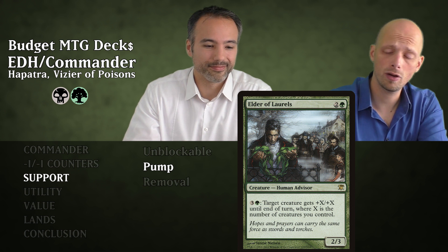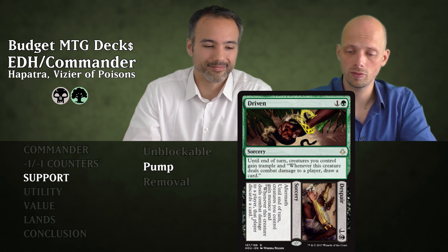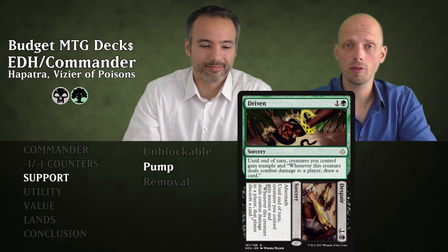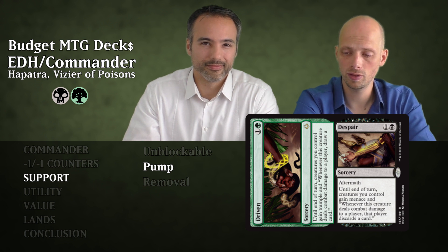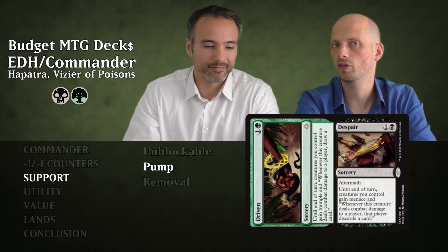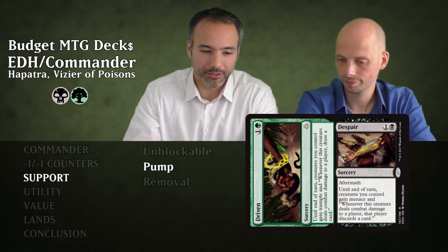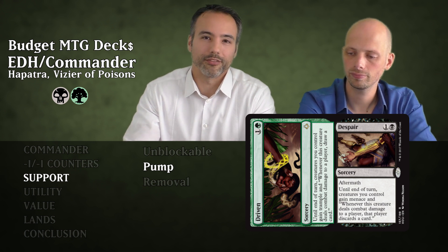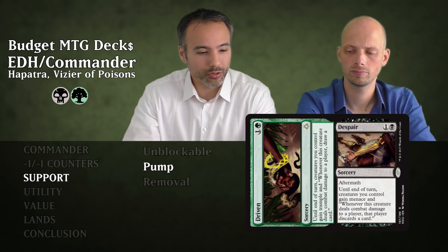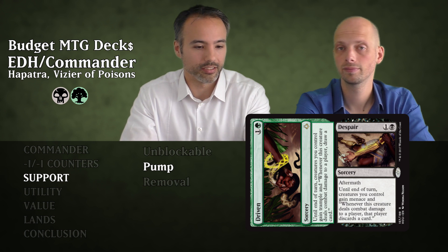We have an Aftermath card — Driven // Despair. Driven for two mana at sorcery speed gives your creatures Trample, and when they deal combat damage to a player you draw a card for each creature that gets through. Then from the graveyard for two mana, Despair gives your creatures Menace, and whenever they deal combat damage opponents discard a card. You'll play both together in the same turn — five creatures with Menace and Trample, drawing cards for each that connects while opponents discard. The swing is just insane.